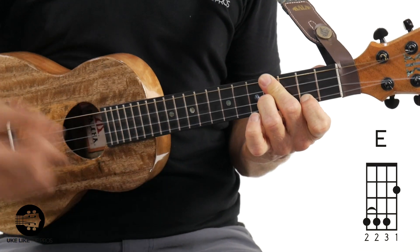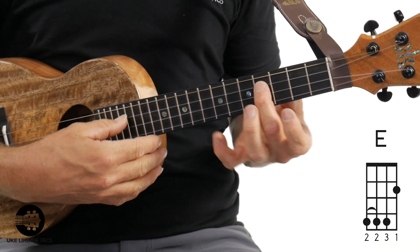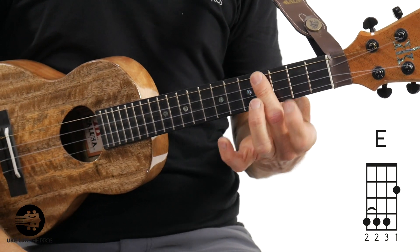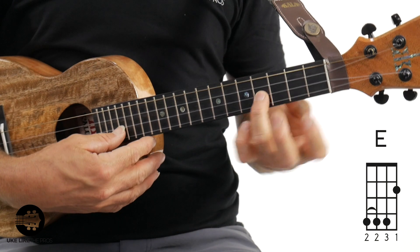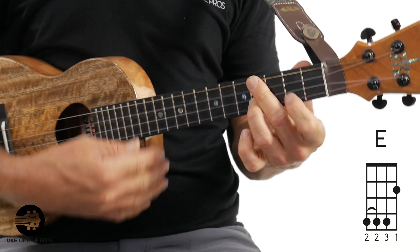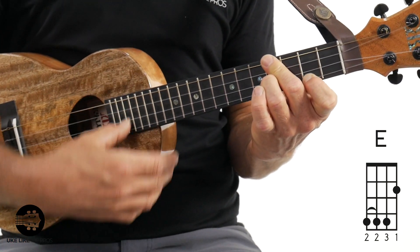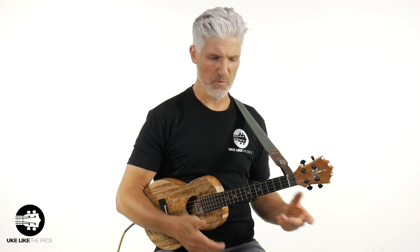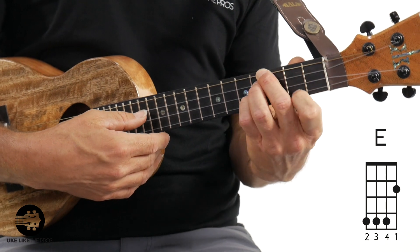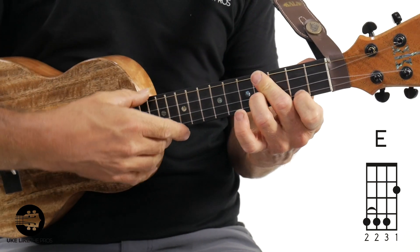Grab your E chord. With my middle finger, I bar the fourth string and the third string at the fourth fret together. Then I add my second finger on the second string at the fourth fret — they're all on the fourth fret — and then I add my first finger right there. It looks easy but it's actually kind of hard. Some people may use different fingerings: two, three, four, one — but that one's a little tougher if you have bigger fingers, which is why I bar with my second finger.